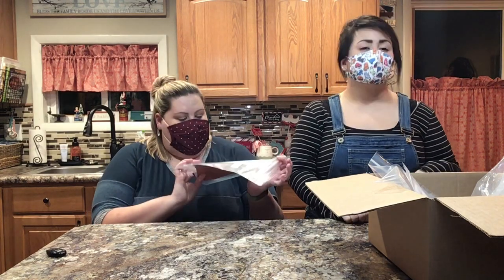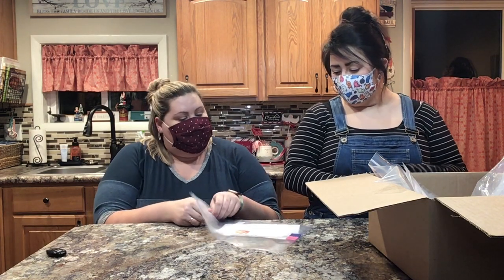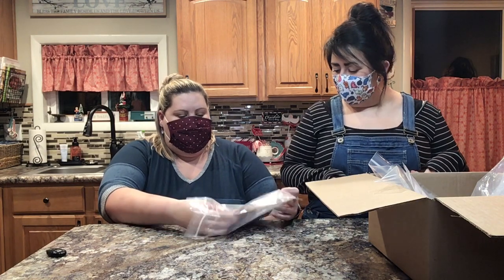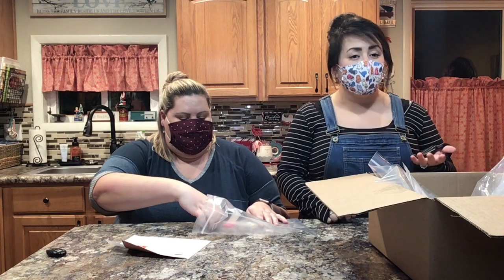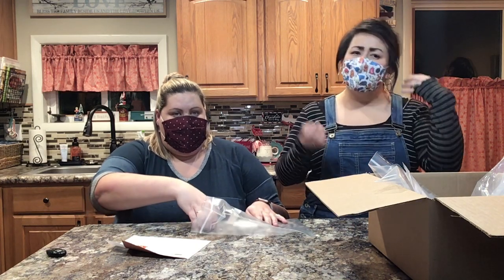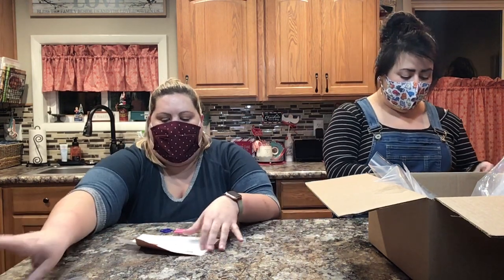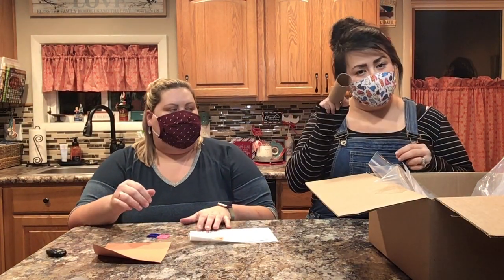Find your gingerbread man craft kit in your craft kit box. We have our instructions, and they say that you need a toilet paper roll. We did not give you a toilet paper roll because we know everybody has toilet paper and paper towel things like that at home, so we need you to save the next toilet paper roll you have. We're going to do a little bit of recycling.